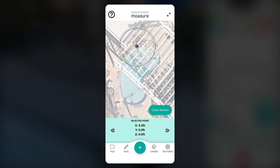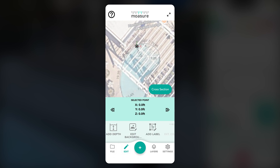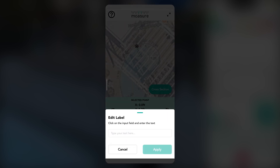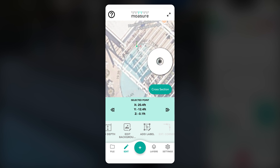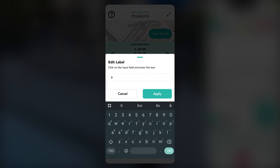To add labels, tap on point A, then select Edit and scroll across to Label. Tap on Label, type in A, and press Apply. Repeat the process for point B, labelling it accordingly.